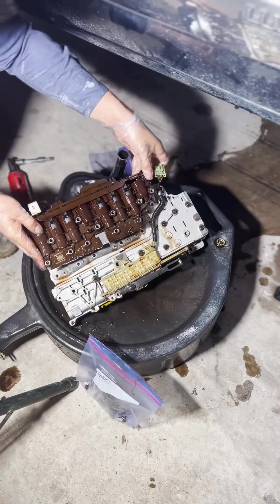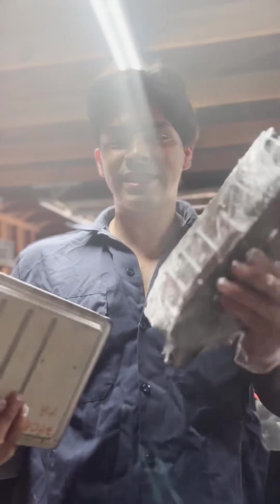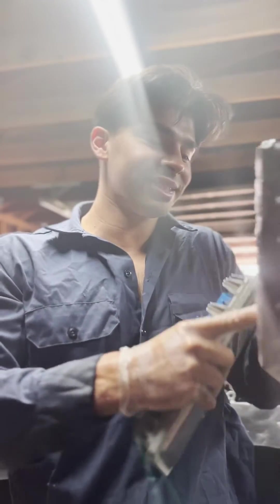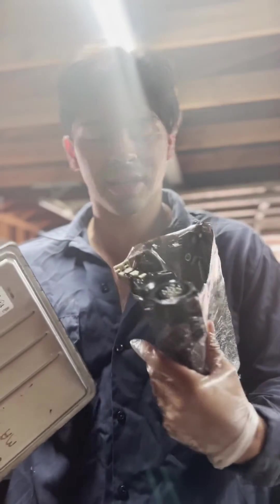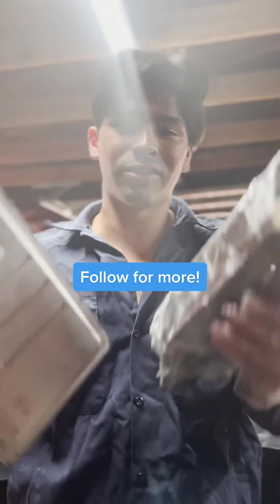Take this out. Boom — mission success. I got the TCM out and the ECM, and I saran wrapped it because I saw a little bit of seals and I just don't want them to fall out or anything. Now we've got to package these and ship them out so they can get reflashed.